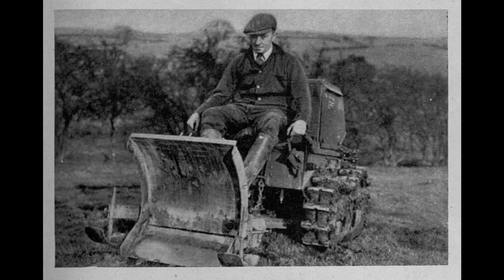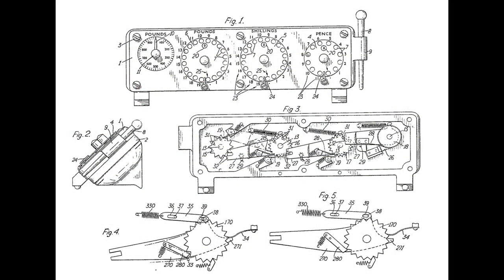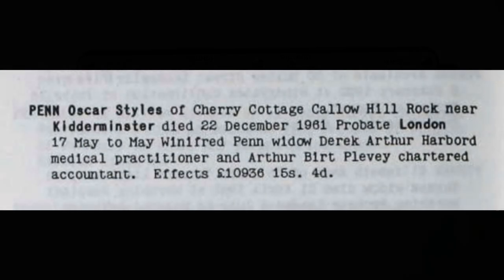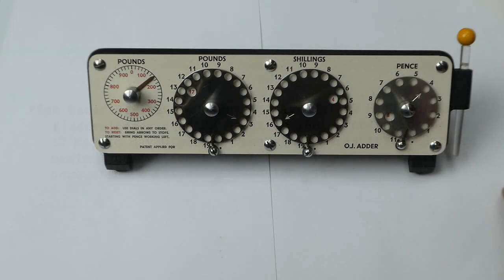After Oscar retired he founded a small company, Penn Inventions Ltd, to continue inventing things. The OJ Adder is one of his last inventions. The patent for the OJ Adder was applied for in 1958 and granted in 1961. It was probably on the market in between that time.